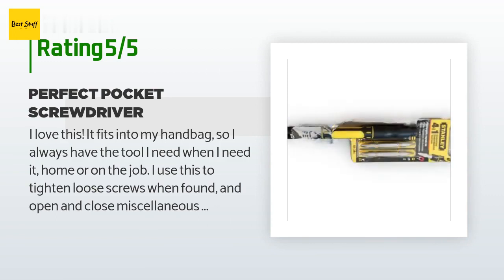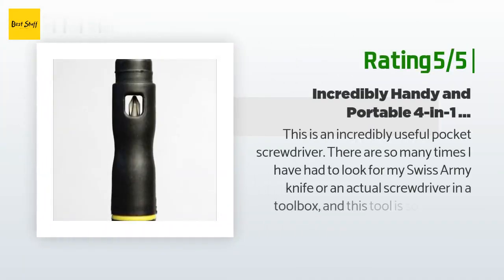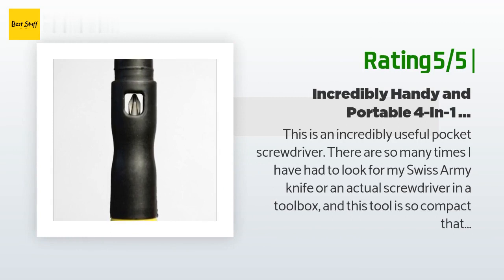'I like it because I am careful about over-tightening screws on equipment that I will need to get into later.' Another happy customer said: 'This is an incredibly useful pocket screwdriver. There are so many times I have had to look for my Swiss army knife or an actual screwdriver in a toolbox, and this tool is so compact that you can put it in a more convenient place.'